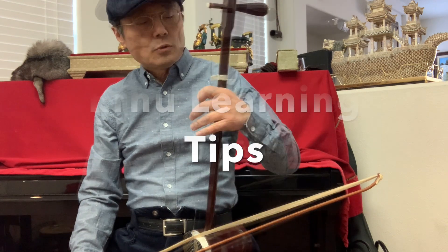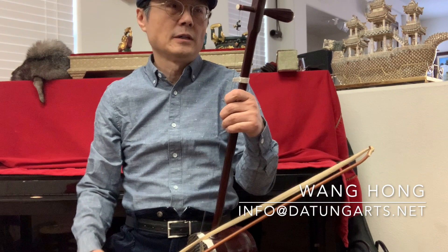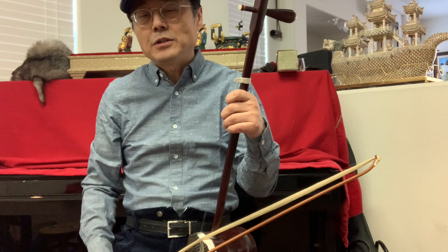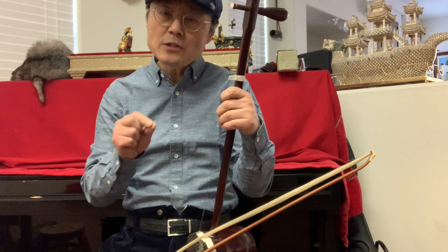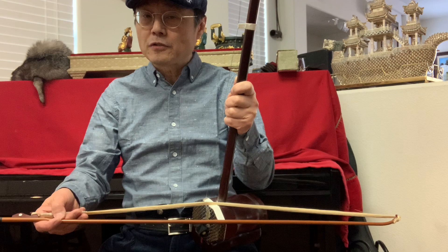I posted a video about five years ago about the erhu, from private to public, and a lot of people ask me about how to play the erhu and how to make the right sound. I already have some detailed information in that video. For this video, I want to answer a question from a customer about the bow — when playing the erhu, moving the hair from outside to inside.